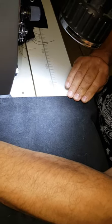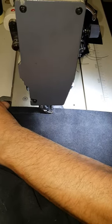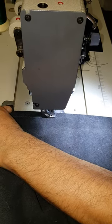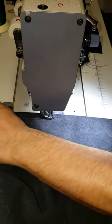My left hand is holding the material and my right hand is feeding it at the same time, but they're kind of pulling tension apart so that as we're sewing, we're diminishing the amount that the thread tension compresses the material.